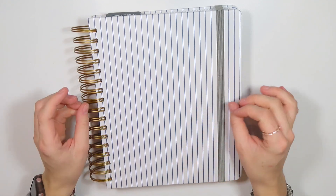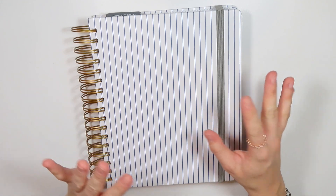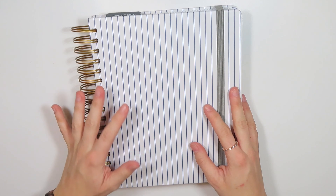Today we are doing a weekly plan with me, but I'm switching things up a little bit this week. As you can see, I have my Moxie Life Planner here with me.